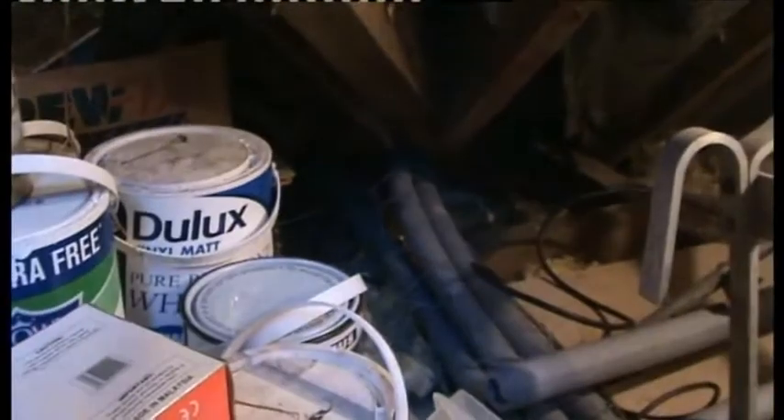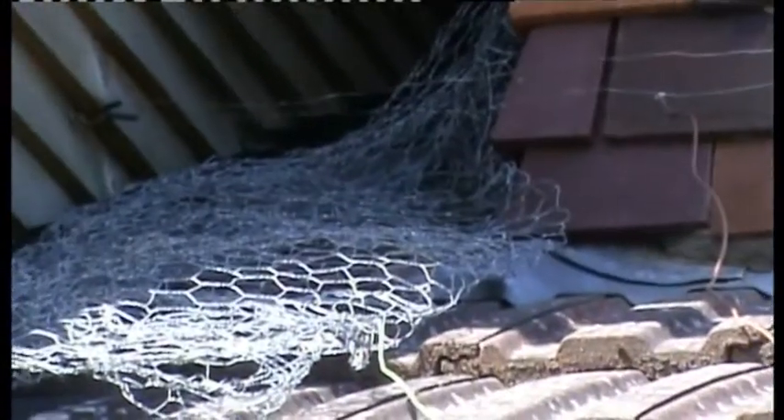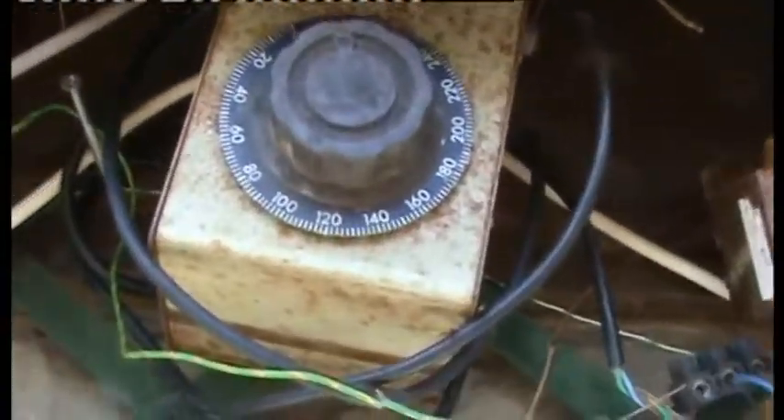Now it's dead — the squirrel is dead, almost dead — and I've trapped it. It gets caught between that netting and that piece of wire: 2,000 volts across its body and a fairly high amount of current from the mains through this. I had to turn down the voltage to 200 volts because of this transformer.